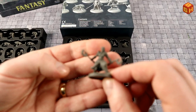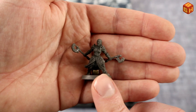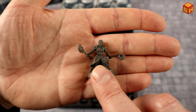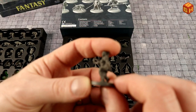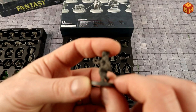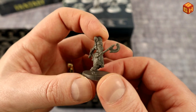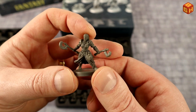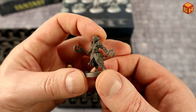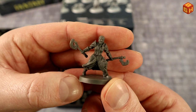Then a female human barbarian wielding two battle axes with some shoulder armor, heavy boots, shin protection, and leather armor or a vest for mobility in melee combat. She's got her mouth open in a war cry — a great pose.